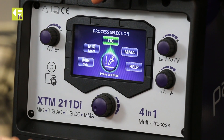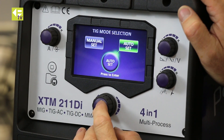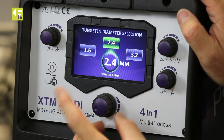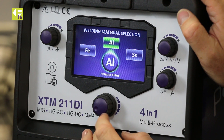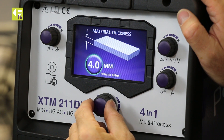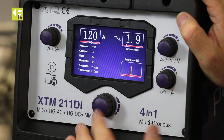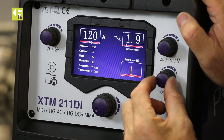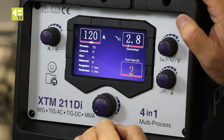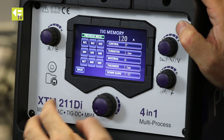So now we can go into TIG mode. We're going to do auto set to start with. Auto set, 2T control. I've got a 2.4 tungsten fitted in the torch. I'm going to weld aluminium and I'm going to dial in three millimetre aluminium. The machine selects the parameters. You can tweak a couple of things like pulse flow and downslope time for your preference, and we can also save that to memory.